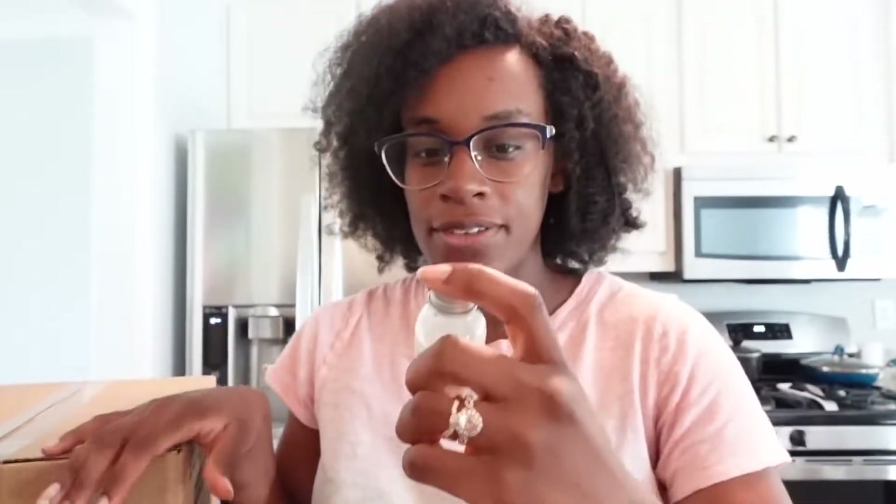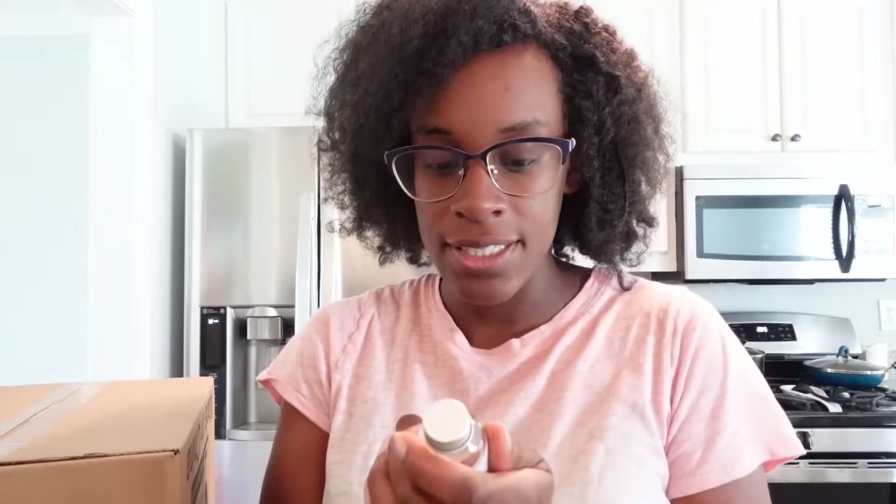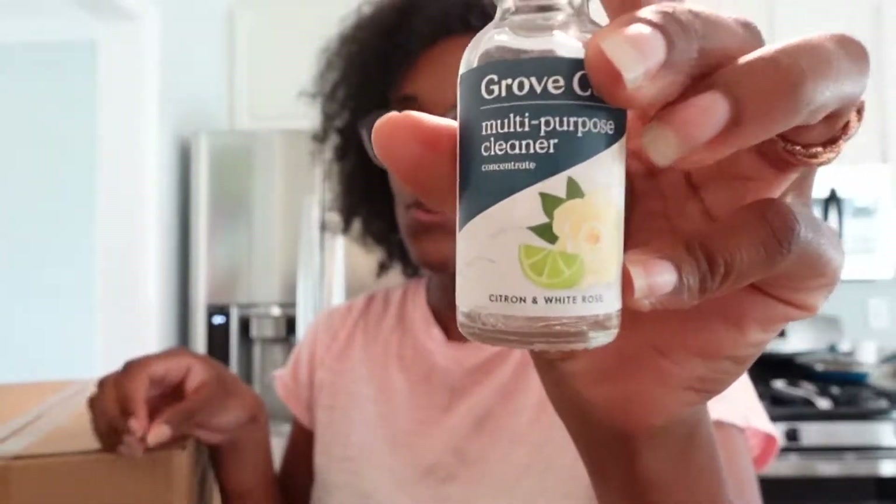Before I get cleaning, I want to show you what I'm using. I'm using the Grove collection — I do like Grove Collaborative. This is not sponsored, but I like them. This is the scent that I use: citron and white rose. It's such a really light smell and I don't like being able to smell a cleaning product, so I put it in this bottle, just mix it with water and you've got your cleaning supplies. I also ordered a few things from Amazon — these are drawers and organization things that I'm going to put in the fridge as well just to help us get it together.